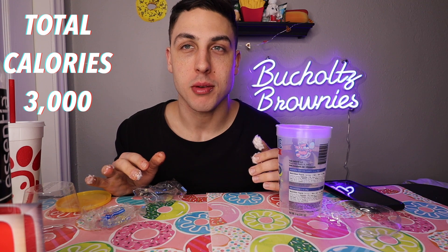Moon pies get a 4.2 for me; cotton candy gets a 6.2. My teeth need to be cleaned.